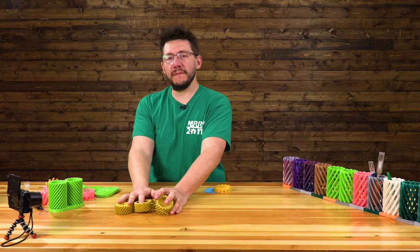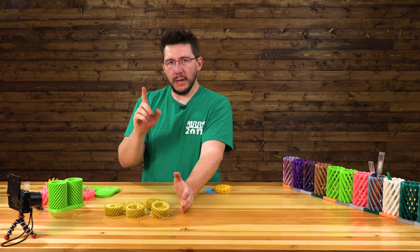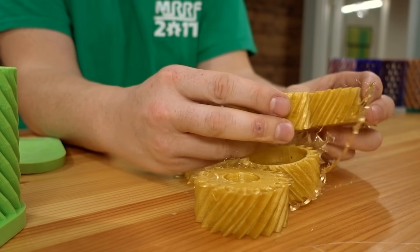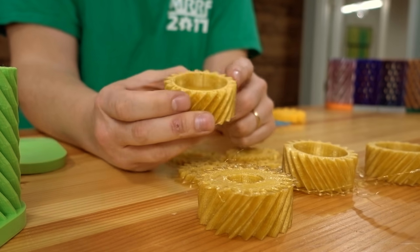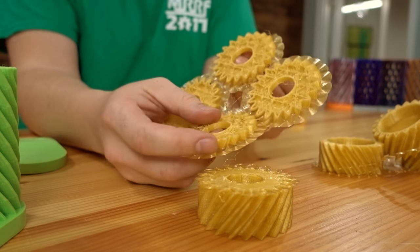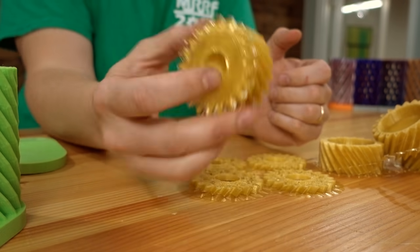I was trying to use Filamentum CPE on the Ultimaker 2 Plus and I just couldn't get it. I don't know what was going wrong — I'm sure there are some settings — but the nozzle would just jam up. I printed with a brim. Brims and PEI and that material work really well, they just come right off, but it would jam a little bit. So if you have any tips for printing Filamentum CPE on the Ultimaker 2 Plus, please let me know.